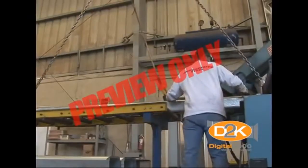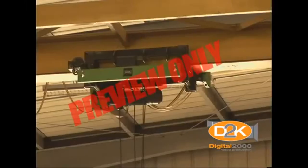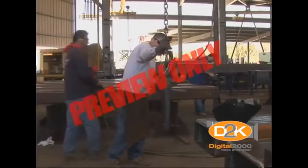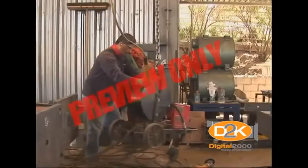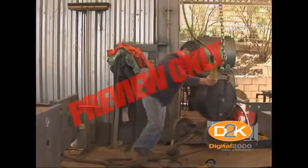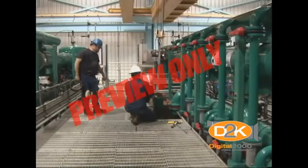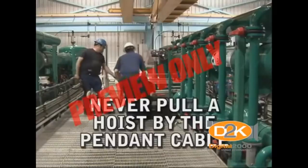Lower loads directly below the hoist. Keep hoisting cables and chains vertical. Maintain a minimum of two full wraps of cable on the hoisting drum for stability. Ensure that all loads are lifted high enough to clear obstructions before moving the bridge or trolley. Whenever possible, maintain a minimum clearance of one foot above loads and to the sides.